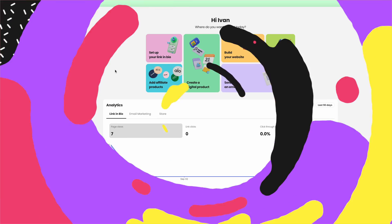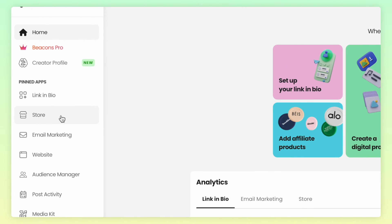So today, I'm going to show you not only how to collect your reviews, but also how to display them on your product page for all to see. Without further ado, let's get into it. Head into Beacons, and on the left-hand navigation, click on Store.